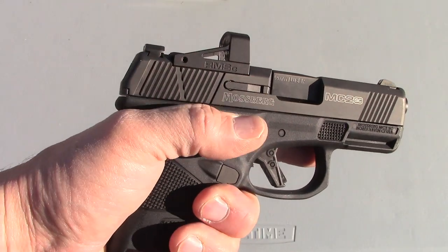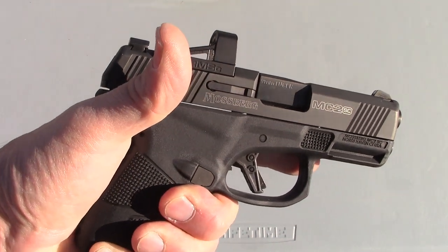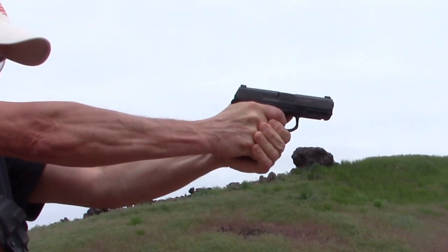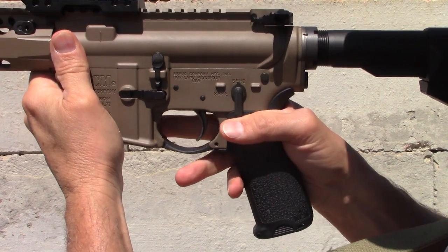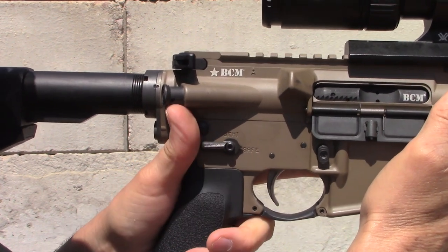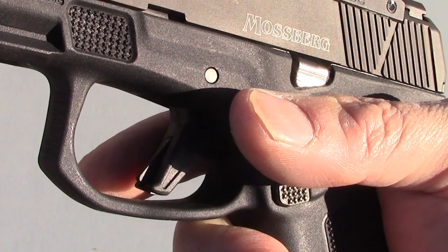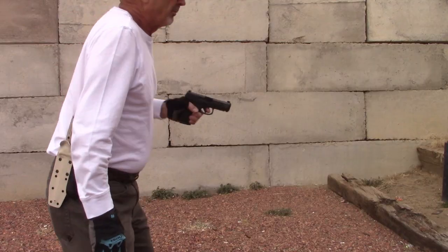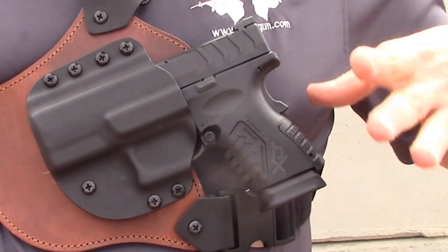Left-handed, you press in with your trigger finger to disengage and with your thumb to engage. For unconscious ambi use this is a recipe for disaster — it would be as if when shooting an AR right-handed you raised the safety lever to put it on safe, but left-handed you moved the lever down to put it on safe. Moreover, the crossbolt safety is awfully close to the mag release; I can see someone in a high-stress situation ejecting their magazine when actually they're trying to disengage the safety. The Mossberg pistols would be better served by a grip safety.